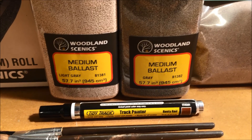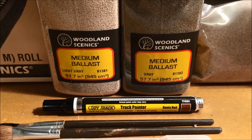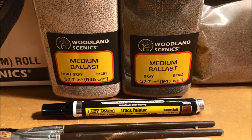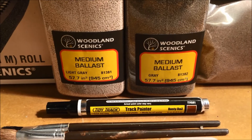Hey there, YouTubers. All right, back at it again. We're out here at my lab bench out in the garage, and I'm going to finish up my initial series about how I learned to ballast. Quick, let's do a little bit of a recap.